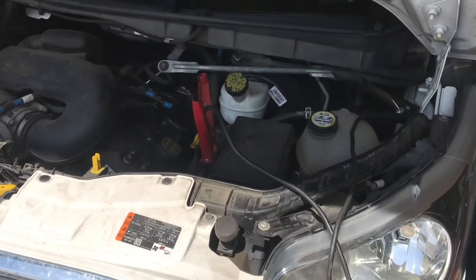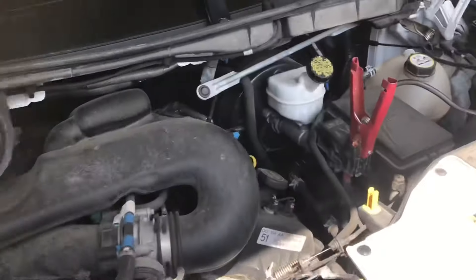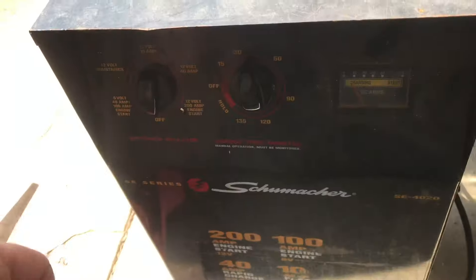If you're looking to jumpstart or charge a Ford Transit 350, you can dig through your manual or I'll just show you here. Just by looking, it's not very obvious.